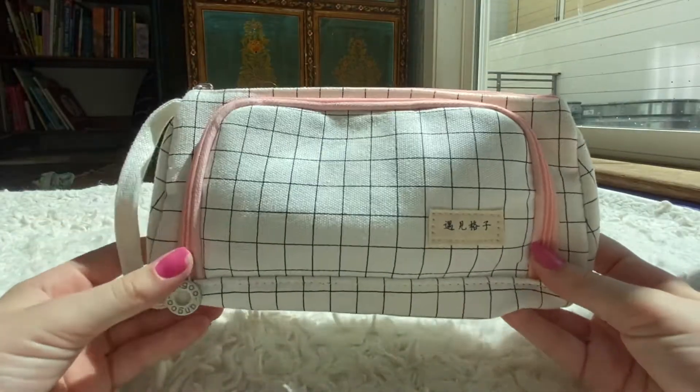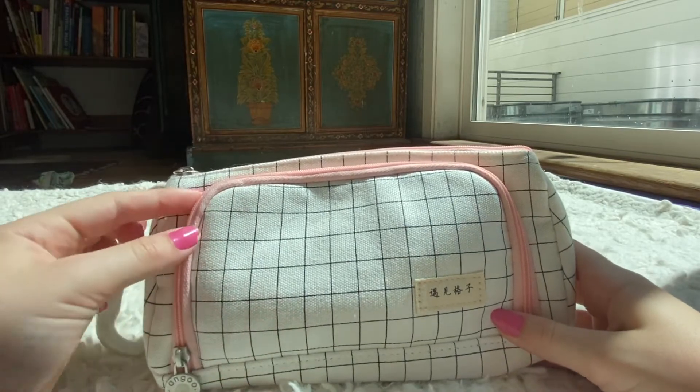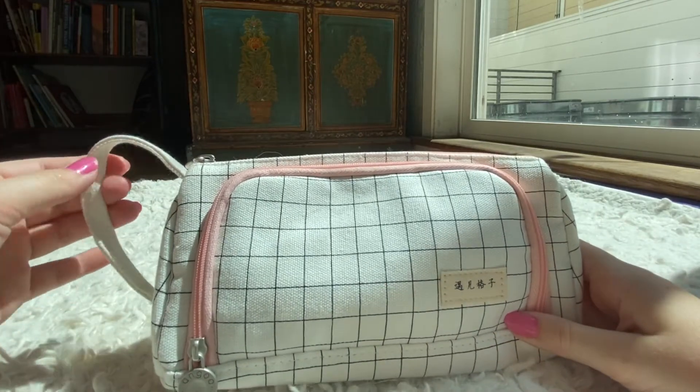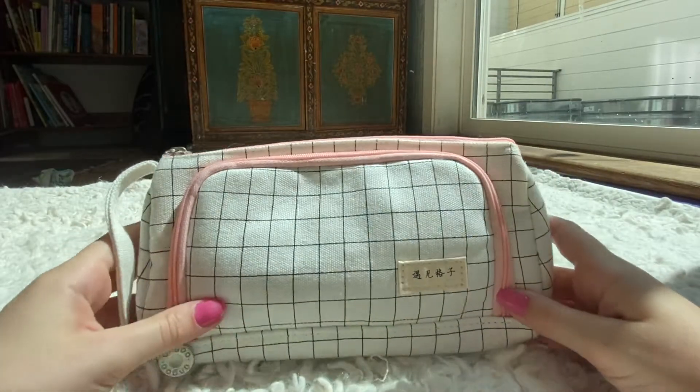I got my pencil bag off Amazon for about ten dollars. There also is a black kind but I got the pink kind with the grid, and it has just this little logo on the side. It has this little handle that you can just carry around like this — you can bring it to classes with you.